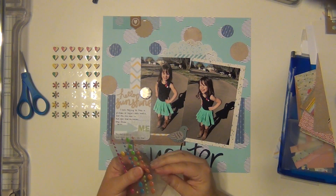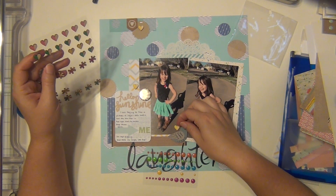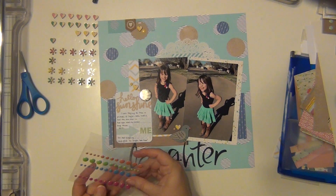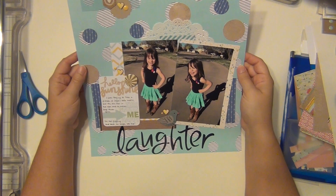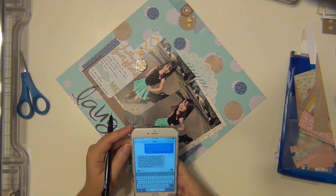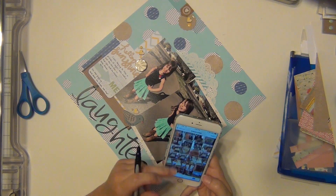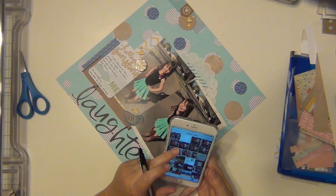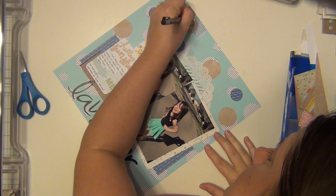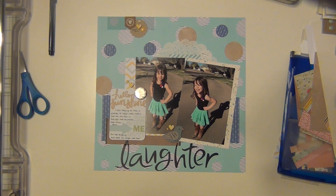I go for the wood veneer but actually end up pulling out some enamel dots instead — I think they're going to stand out a little bit better. I also add a couple of hearts with yellow on them, then use large yellow enamel dots. I'm texting my friend Meg to try to find the date — I'm going through my camera roll because I took these pictures on my iPhone and clicking on the picture tells me the date. It was April 2016. I just put the month and year — sometimes that's all I really care about.